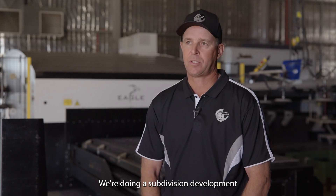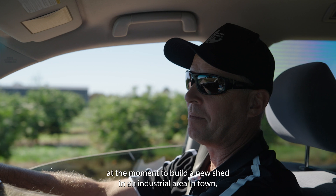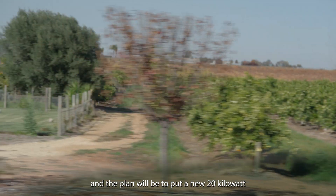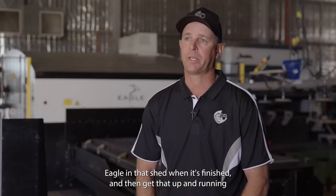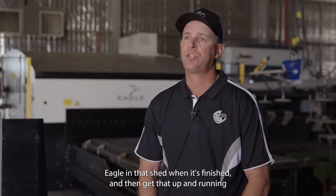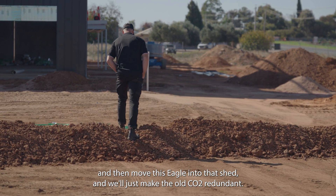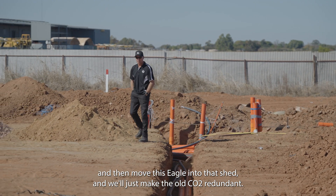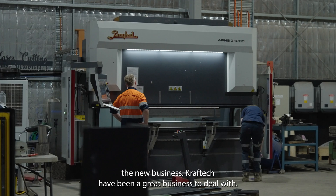We're doing a subdivision development at the moment to build a new shed in an industrial area in town. The plan will be to put a new 20 kilowatt Eagle in that shed when it's finished, get that up and running, then move this Eagle into that shed, and we'll just make the old CO2 redundant — it's not something we'll move to the new business.